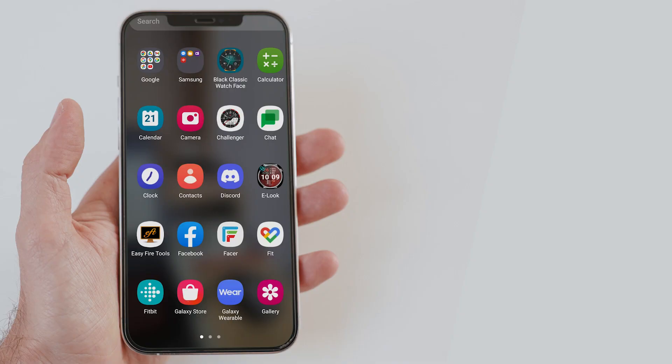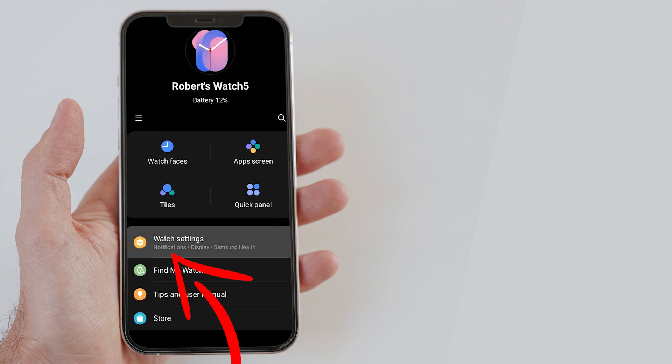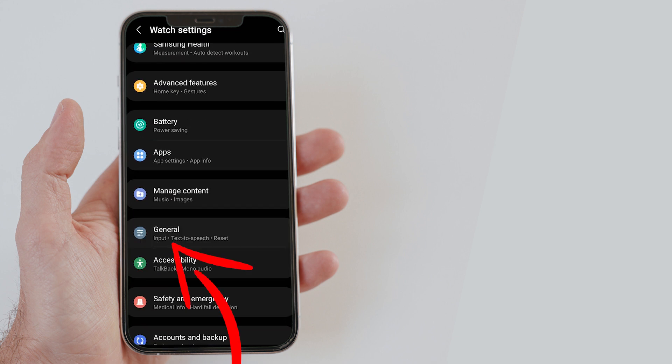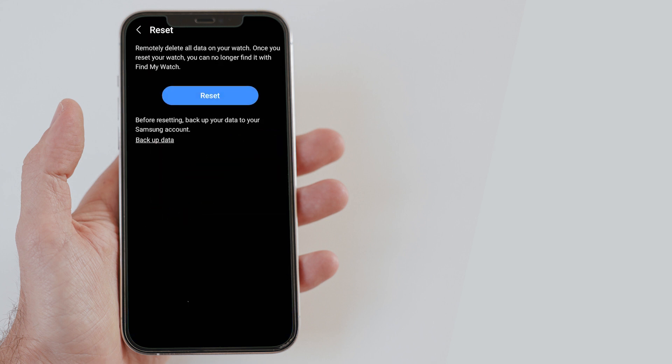Now let me tell you how it can be done from the connected smartphone. Open the Galaxy Wearable app on your smartphone and go to Watch Settings. Then scroll down and tap on General. Find Reset and tap on it. Backup your data if you haven't already, and then tap on the Reset button again. This will reset your smartwatch and will unpair it from the smartphone.